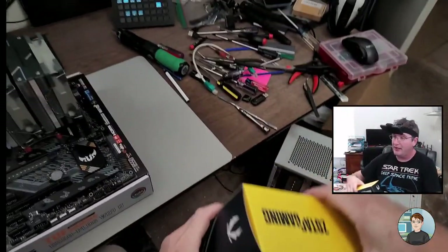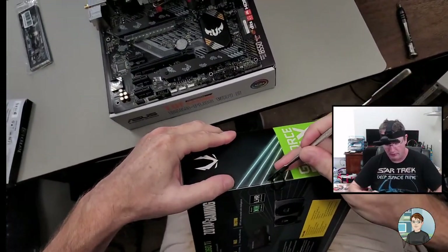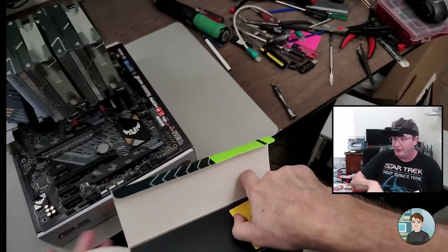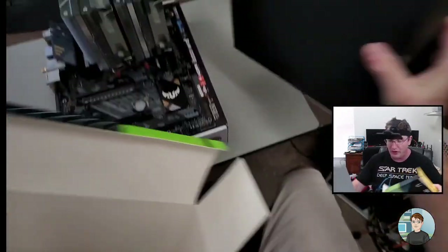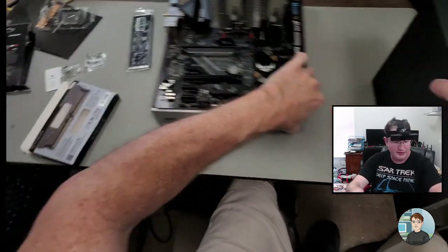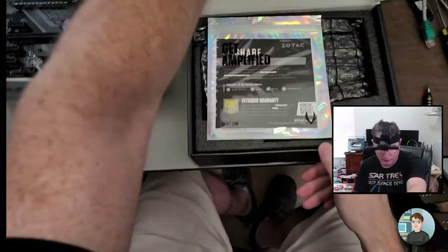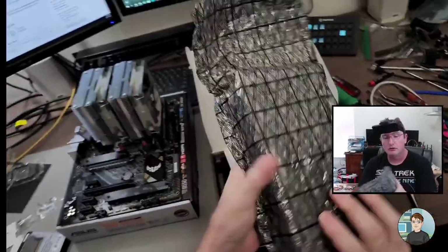Let's hook it up outside of the case before we actually build it in the case. Whenever I have time I like to get everything connected and make sure we get video on the screen. It really sucks if you build a computer with all the cables run, it all looks good, then you go to turn it on and it doesn't work because something failed or isn't connected and you have to take it apart to figure it out.